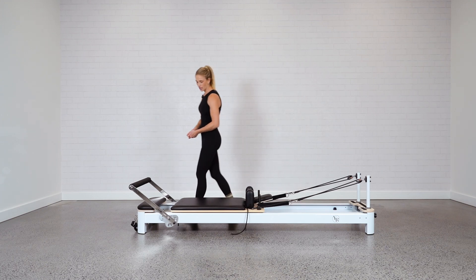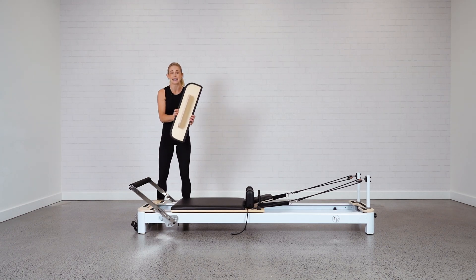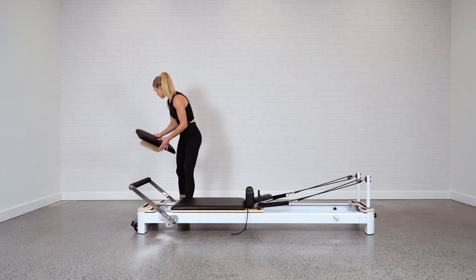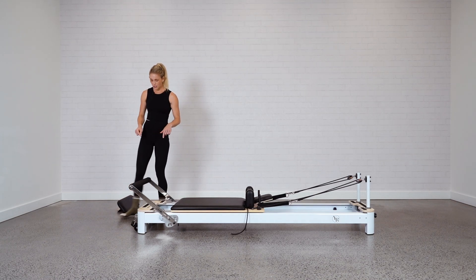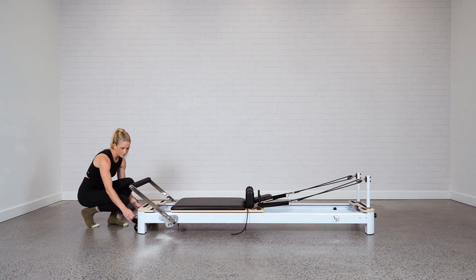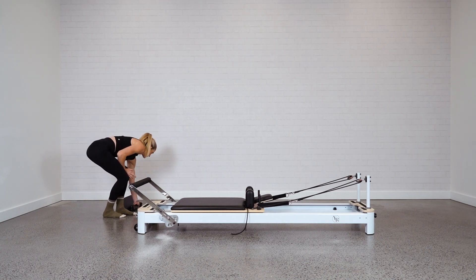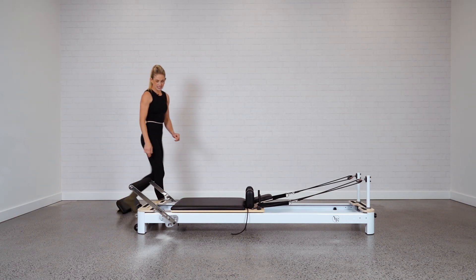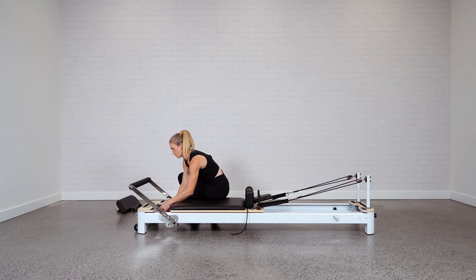The first thing you want to do is just move out the platform if that's loose on your bed, as it is here on the Enby. Pop it out of the way. You also want to remove the foot strap. Less moving parts means easier to move, easier to lift. With the springs, let's hook them all on so that the carriage doesn't fly away when you're lifting the bed.